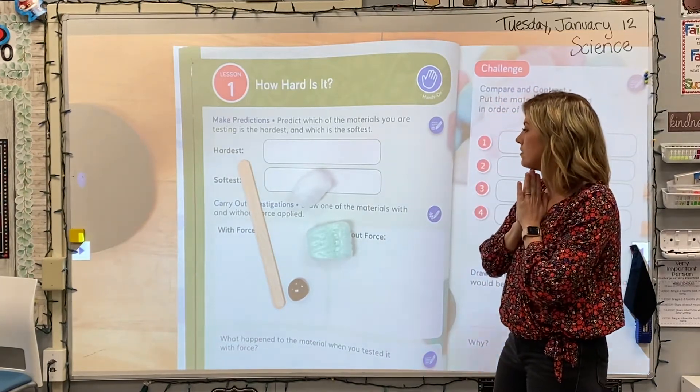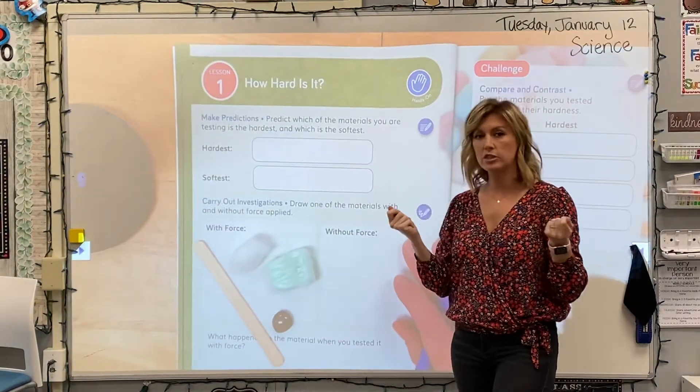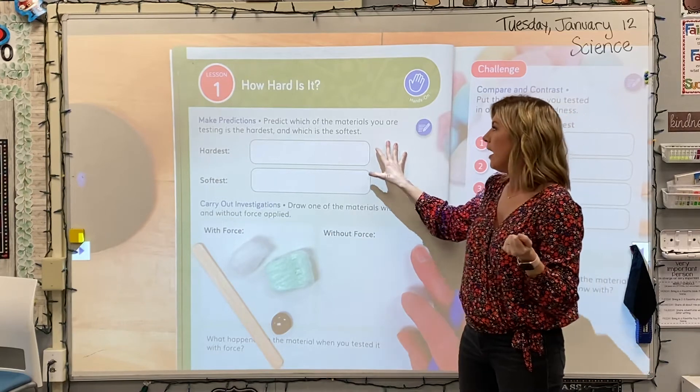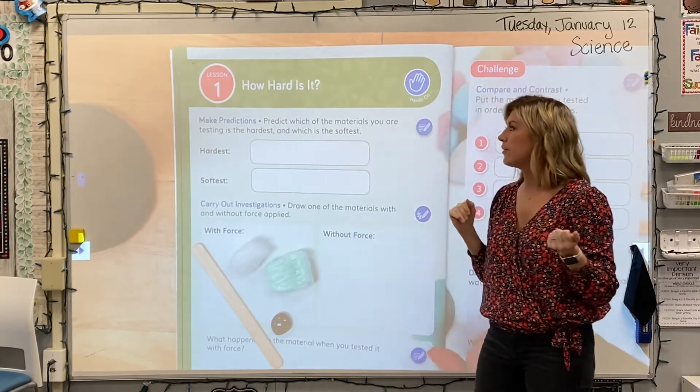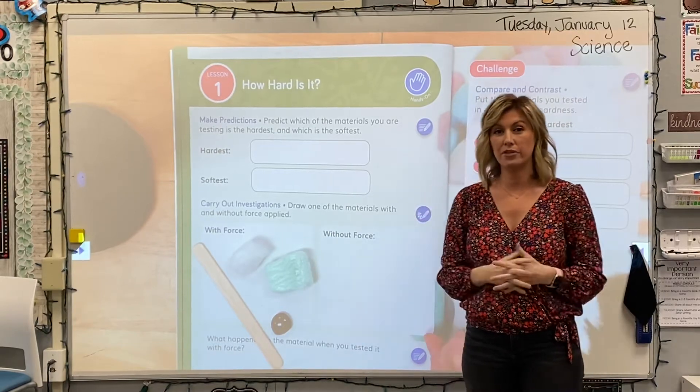So we're going to start off by just feeling those objects using your sense of touch, and we're going to make a prediction. Predict which of the materials you are testing will be the hardest and which is going to be the softest.